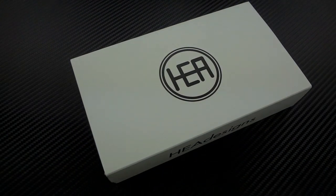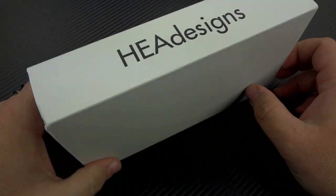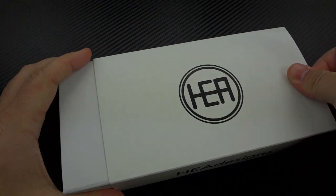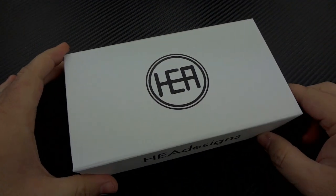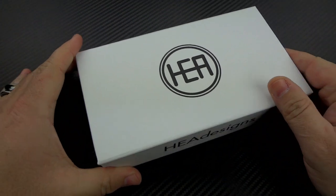Hey guys, Jim here. Welcome back once again. Today we're going to take a look at the brand new HEA Designs Hunter. Now you've already seen the images, so I won't make this going to be a mystery. So let's take a look at the packaging first.